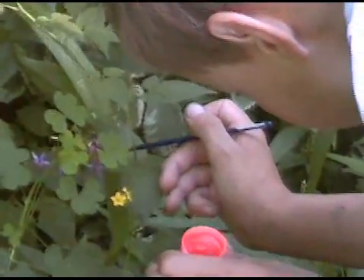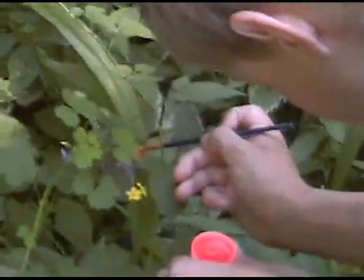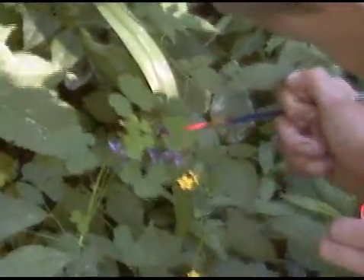They're probably going to have some pollen stuck on their head or somewhere they can't reach, and when they get to another flower to do the same thing, some of that will rub off and it'll pollinate the other flower. Does that make sense?